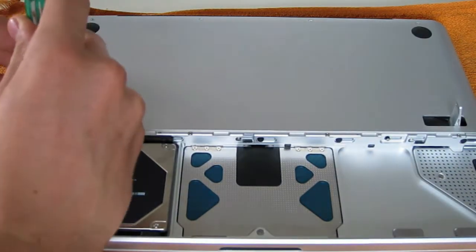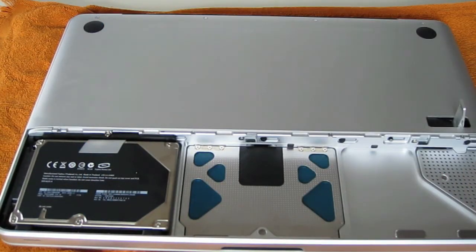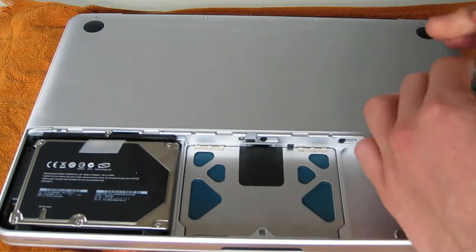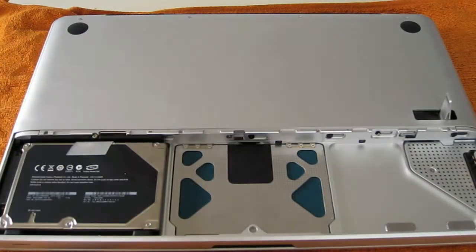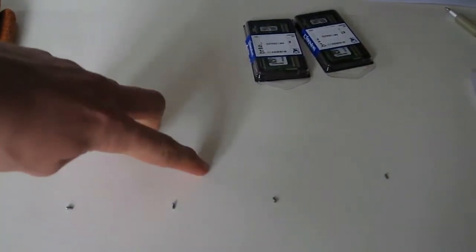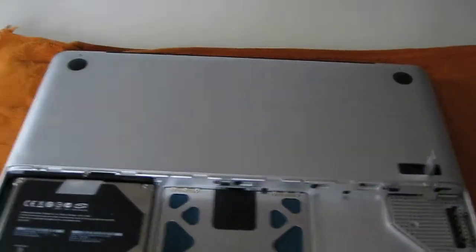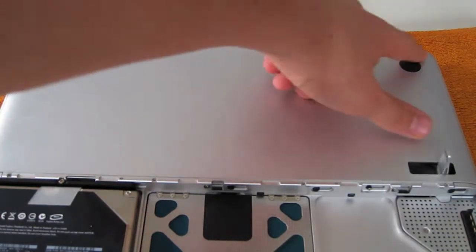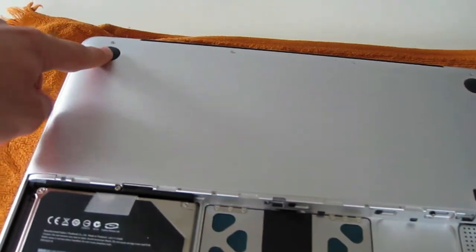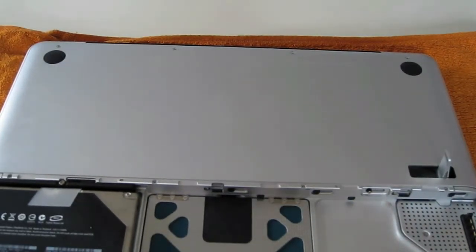I'm going to undo them now. I just unscrewed the four bottom ones. I recommend keeping them in order. I've got the four screws from the bottom and I'll put the four top screws separately. You'll notice all the bottom screws are the same, so it doesn't really matter. All the top screws are also the same except for one, which is a little smaller than all the others — make sure that one goes back in the same hole. I'm going to unscrew the four others now.